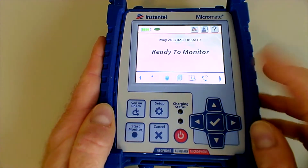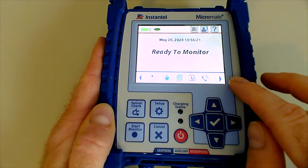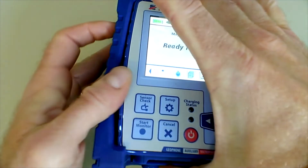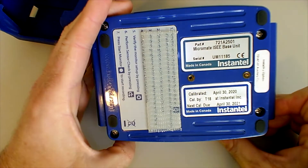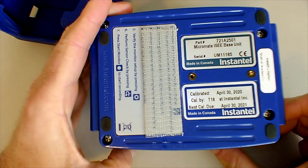The serial number of the seismograph is actually located on the underside of this case. Here you can see the serial number and the next calibration date.